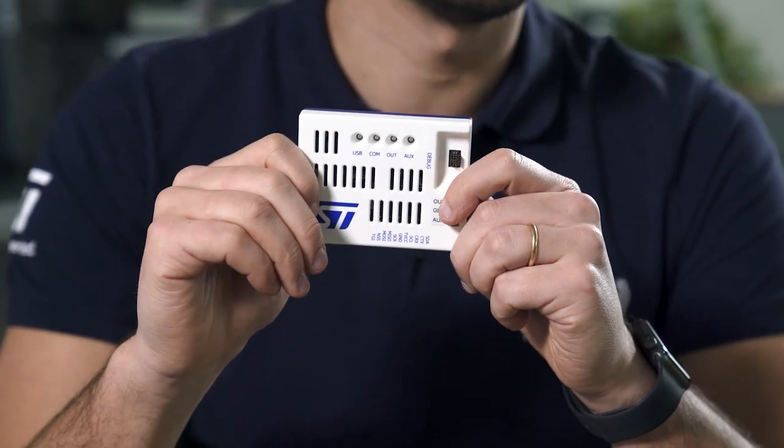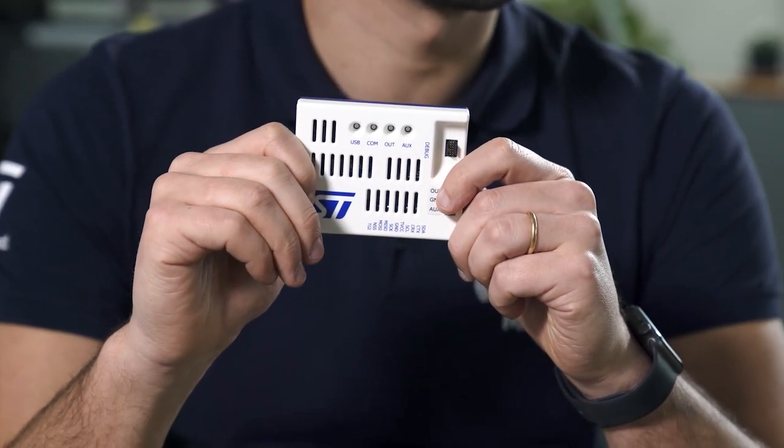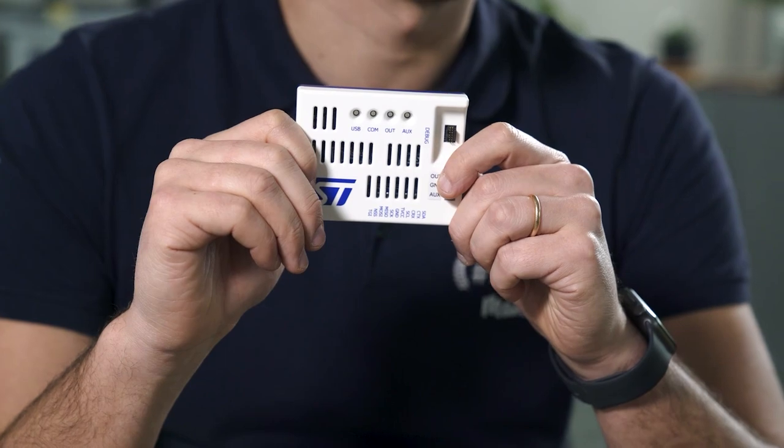ST-Link has always been about adapting to your workflow by making our probes easier to use. This is why we are launching today the ST-Link Power, an all-in-one probe that keeps all the programming and debugging features you know and love, but can also act as a source measurement unit.